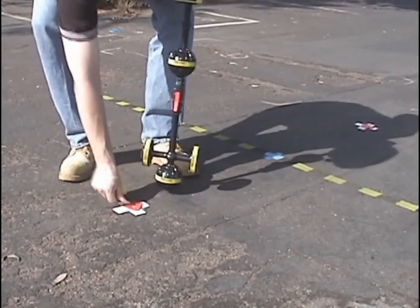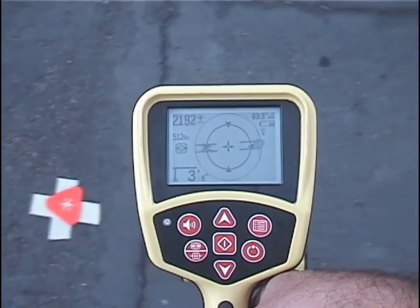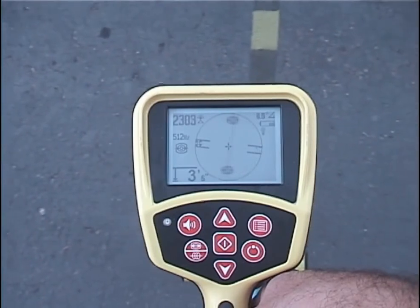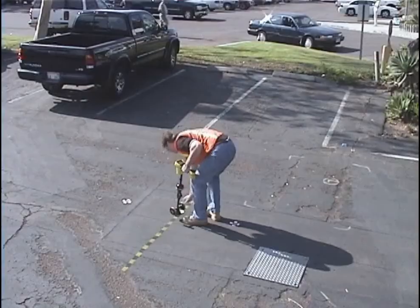Before using the receiver, be sure to read the operator's manual for additional information not covered in this video. On behalf of everyone at RigidSeekTech, thank you for buying the SR20 receiver, and thank you for watching this video.